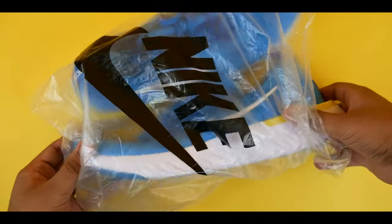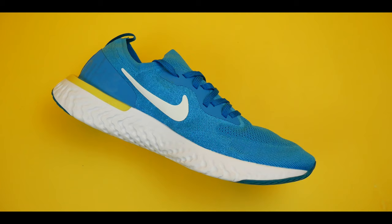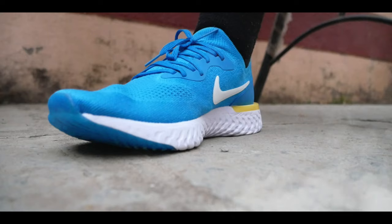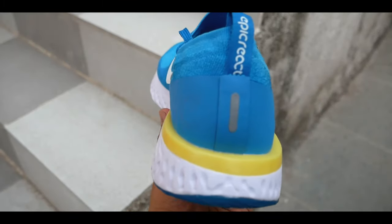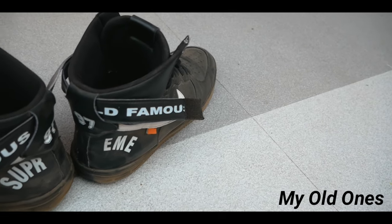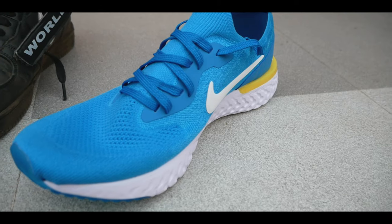These are the Epic React Flyknit shoes by Nike. If you are a sneaker head, please don't watch this video because this video is made for every single normal consumer. First of all, let me make this clear: Nike has not at all paid me to speak good about them — this is my honest review.